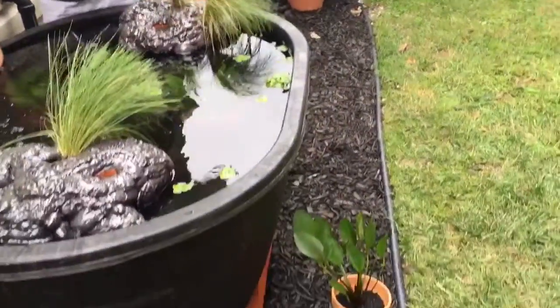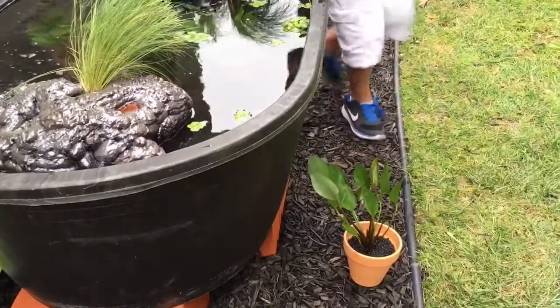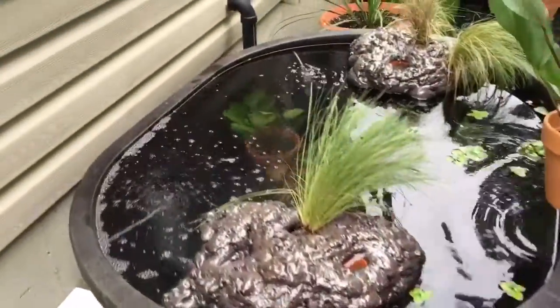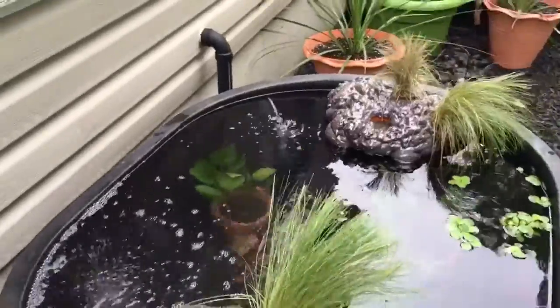Put the other Amazon in. Put it in the back near the air pump so it'll get water flow.